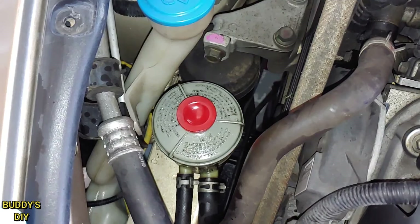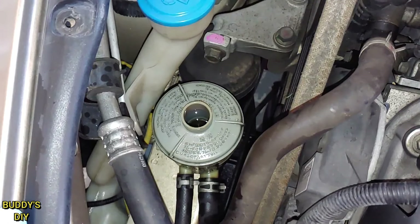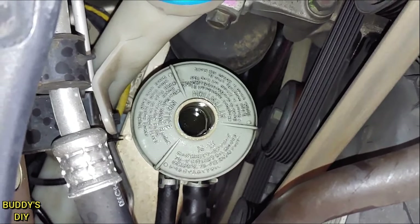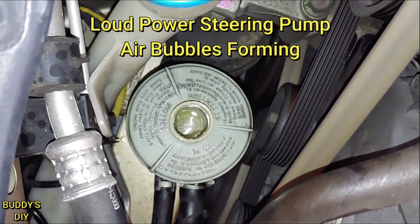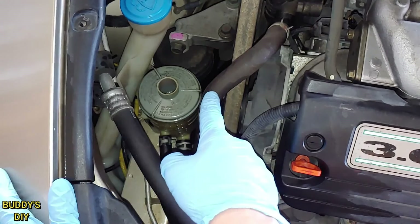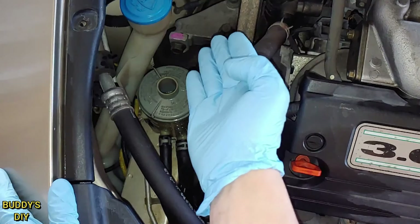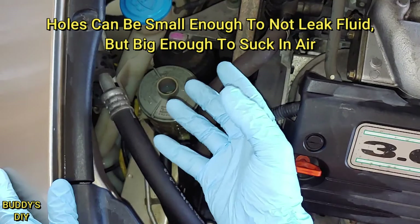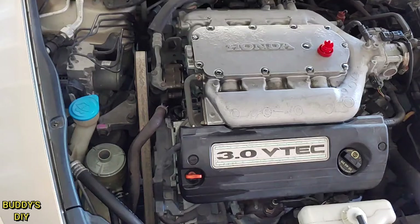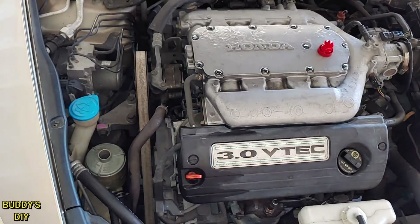If your power steering system is whining when you turn the wheel, or you see bubbles under this cap when you start the car, then you have a leak in your system and it's sucking in air. One of the trickiest parts about finding the leak is that this system is under a vacuum, so it'll actually pull in air instead of dripping out as a visible leak — it's sucking in air, which causes that loud whining noise and those bubbles in your reservoir. So if you looked everywhere for a leak and couldn't find one, this video is really going to help you out.